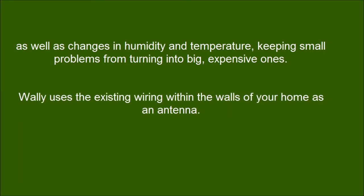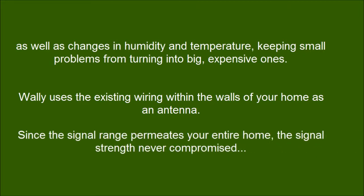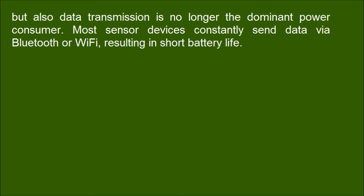WALL-E uses the existing wiring within the walls of your home as an antenna. Since the signal range permeates your entire home, the signal strength is never compromised. Data transmission is no longer the dominant power consumer — most sensor devices constantly send data via Bluetooth or Wi-Fi, resulting in short battery life.